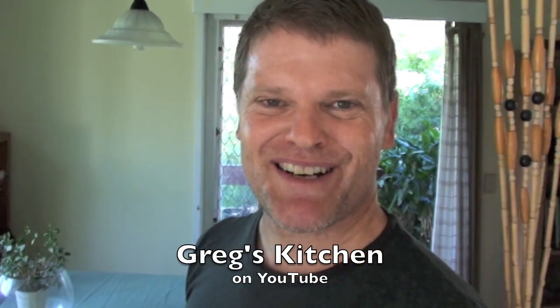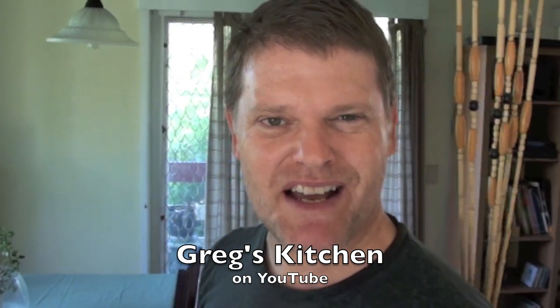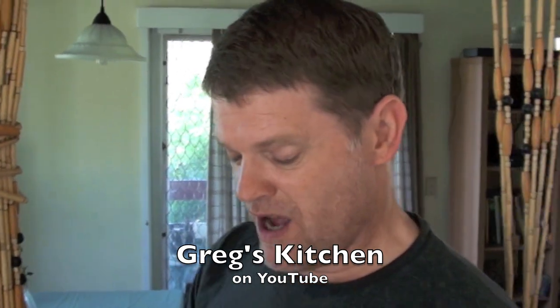G'day guys, Greg's Kitchen Time once again, and today I'm going to show you how to make something edible. What do I mean by that? Well, I recently bought this salsa dip from the local supermarket. I've taken a few mouthfuls and it is disgusting!